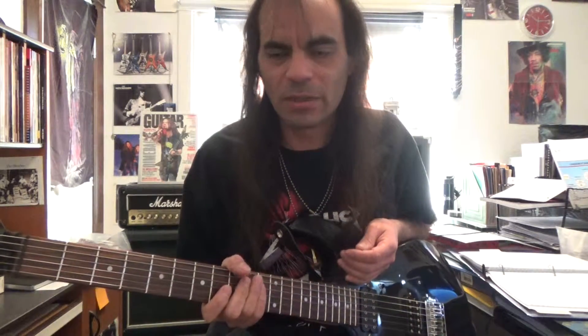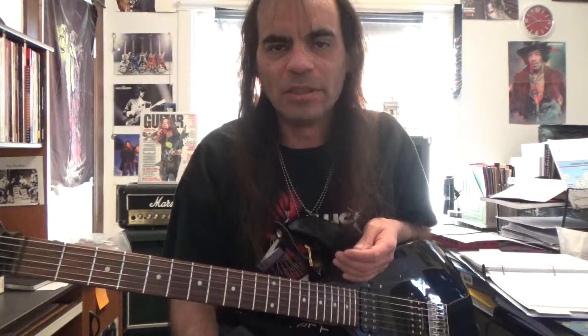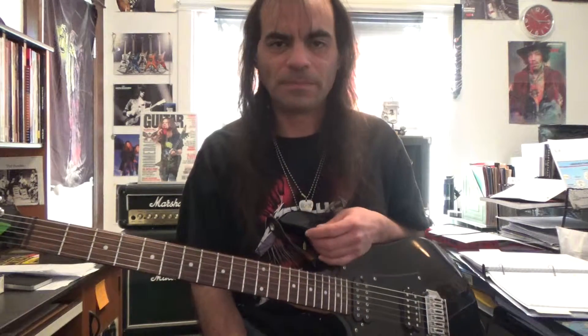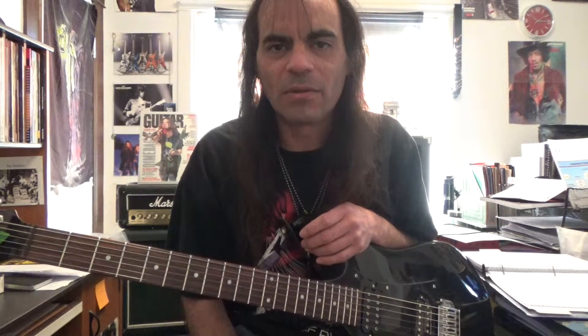I recommend starting with the electric — it's just easier to play. Now the downside to electric is it's a little bit more of an investment, because you have the amp, the cable, the gig bag, the strap, all that stuff. What's good about it nowadays is you don't have to buy it all separate. You can just buy a package at the store or online where you get everything all together ready to get started. The price has really come down and you can buy it all in one package deal.